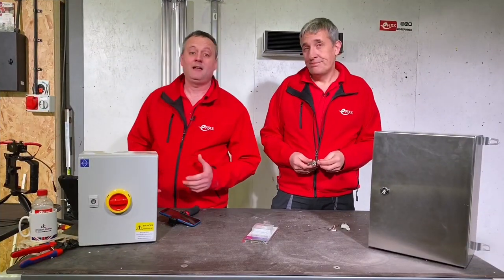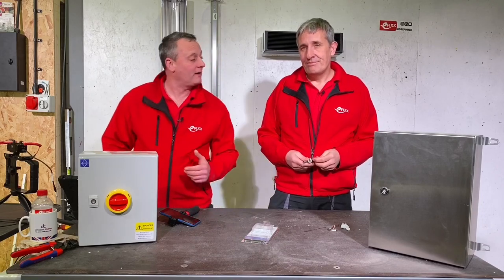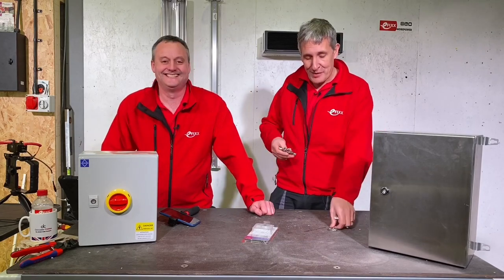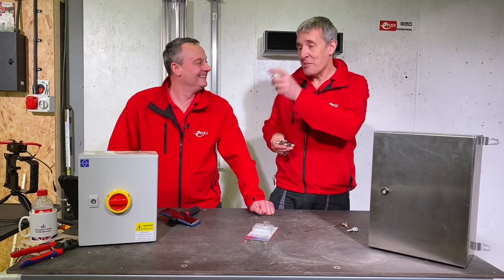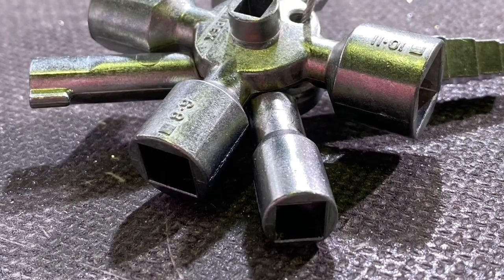I think we clearly proved how handy this Twin Key is in those types of environments — domestic spark, et cetera. But probably even more useful if you work in maintenance, repair, and operations, where you've probably spent a lifetime building up the various keys that come with various industrial enclosures. Or perhaps you just kept the one that came with the cabinet in the first place, so nobody else can find it. Its natural home is in industry.